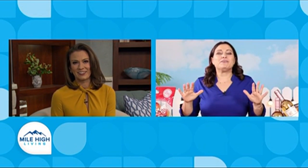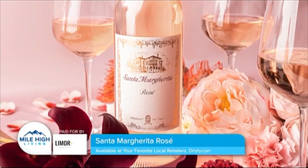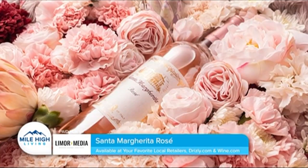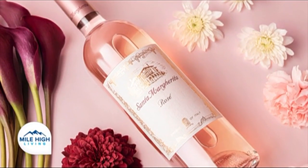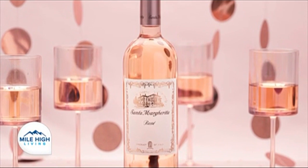Rosé all day, but you definitely want to make sure that you rosé responsibly. Over here I have a crisp rosé from Santa Margherita. It's lively and vibrant with fresh acidity and balance. It makes me feel like I'm spending the summer in the Italian countryside because it's made with grapes from some of the most revered vineyards in the heart of the Travenace region of Italy. It has this gorgeous pink hue reminiscent of a Venetian sunset. It's really the perfect pairing for summer dishes like salads, pastas, grilled meats and more. It's stable, it's vegan friendly, and you'll truly love this rosé this summer. You can get it at your local retailer like Drizzly and wine.com.